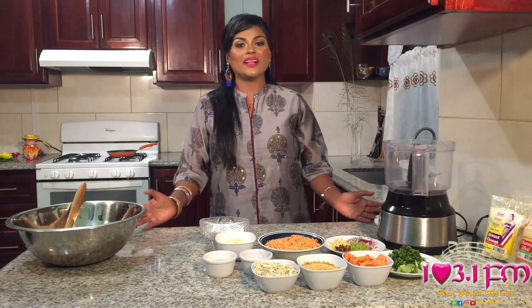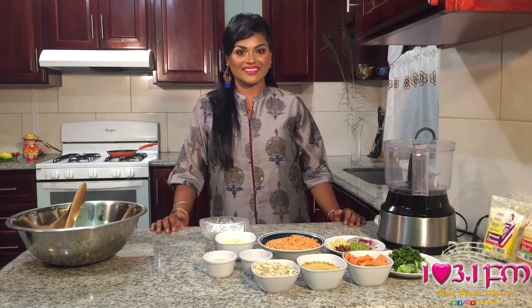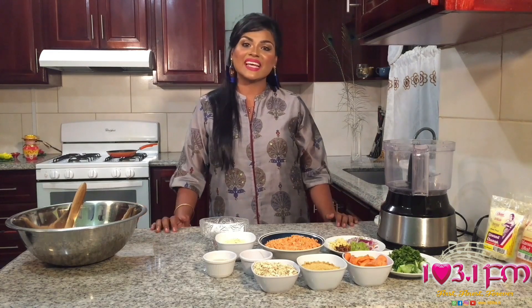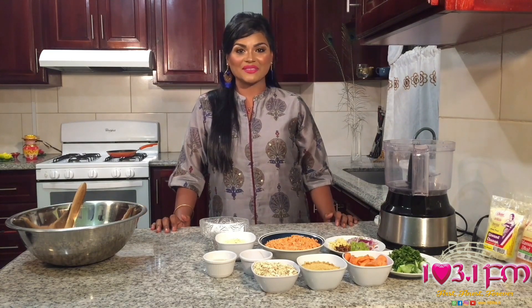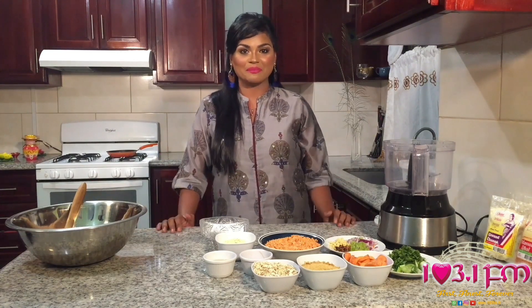Hi everyone, welcome to another episode of 103FM's Diwali Khana. My name is Nirmala Sesnirayan, English teacher, singer and musician with my band Nitya. And when I'm not doing either of those two, I'm in my home kitchen preparing beautiful vegan and vegetarian meals.